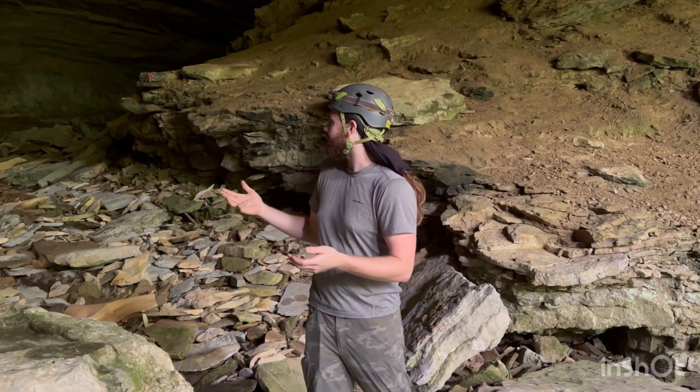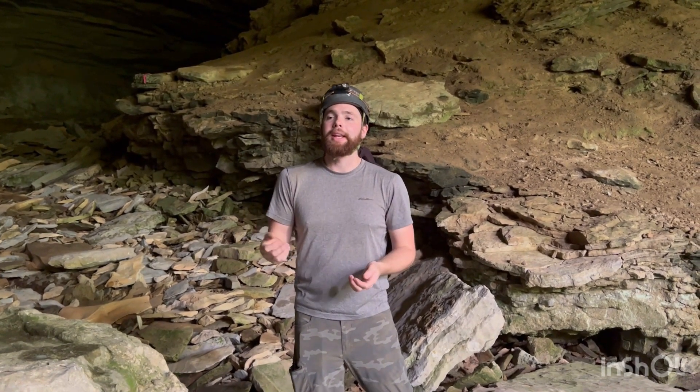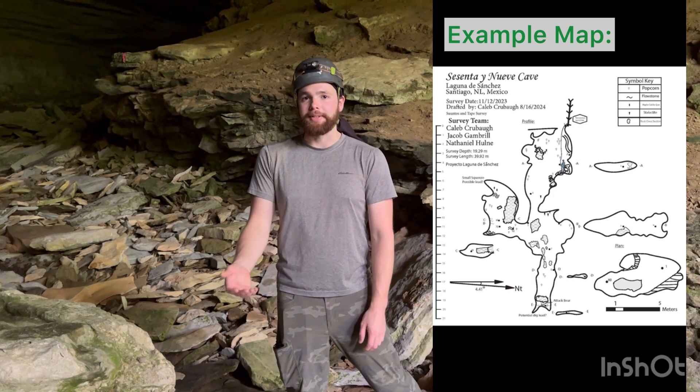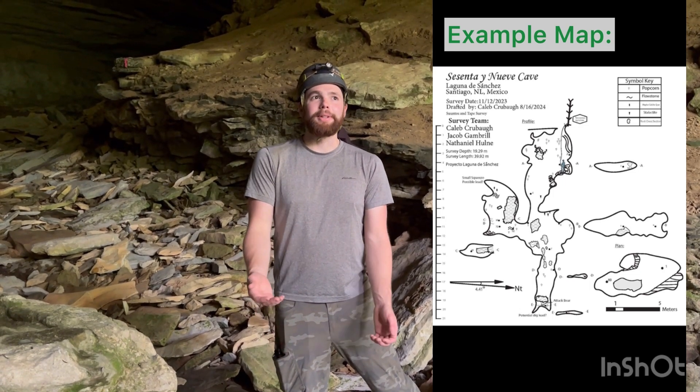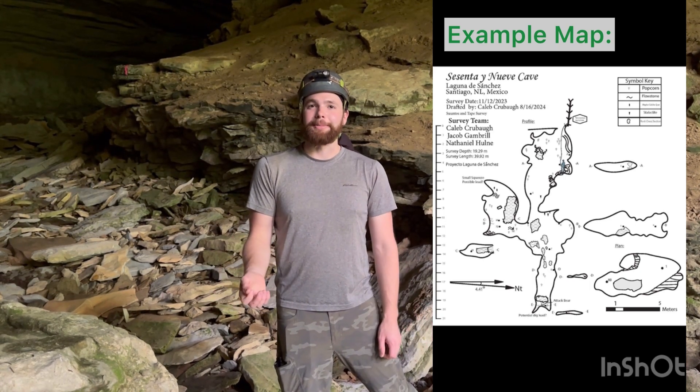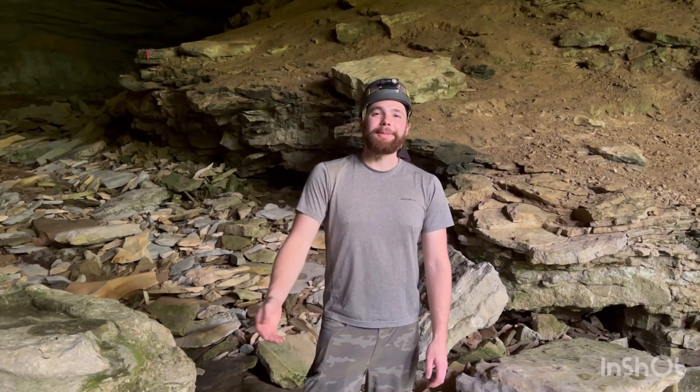I'd sketch some formations and sketch where things are so that I can navigate through here. I would find the spot where there's a good sample — whether it be a geological sample, a microbial sample, something like that — and put on that map where I took that sample from. So now I can come back in years and know exactly where I took that sample and where there might be more. It's just useful for cave science. We can't do research in caves without knowing where we're going, so sketching a good map is essential.